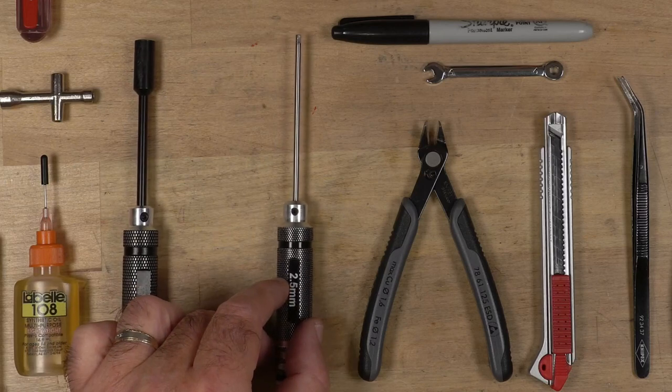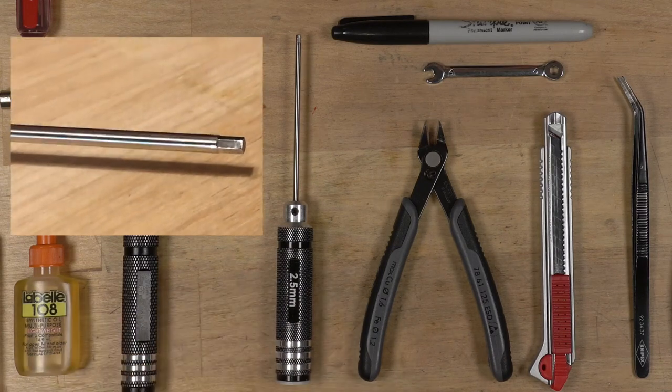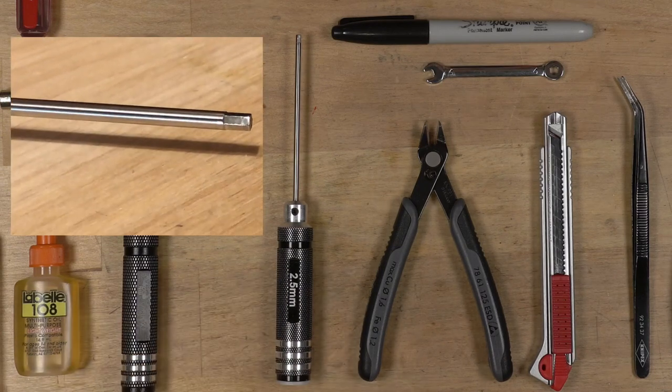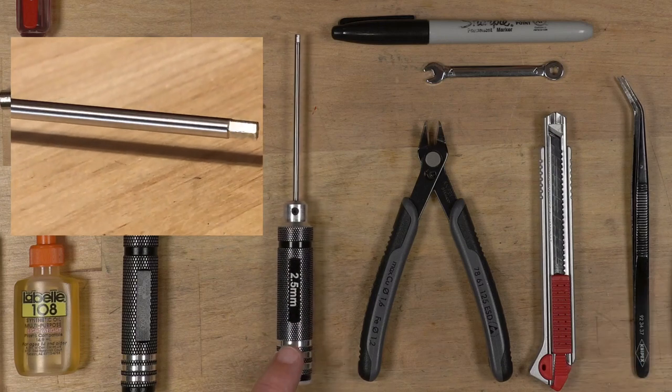The next is the hex set. I have the full set of these hex drivers from 0.5 millimeters all the way to 3 millimeters — so 0.5, 2, 2.5, and 3. I use the 2.5 and the 0.5 probably the most at this point. You can see the tip hasn't worn very much on these, and I've had these for quite some time — more than five years.